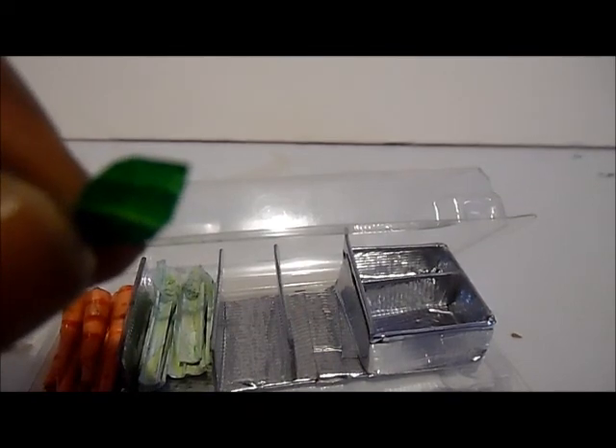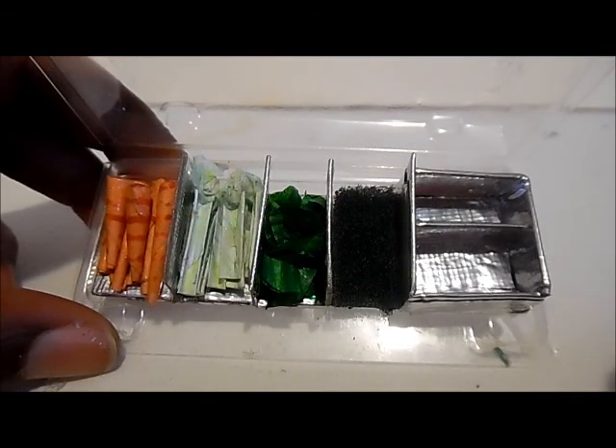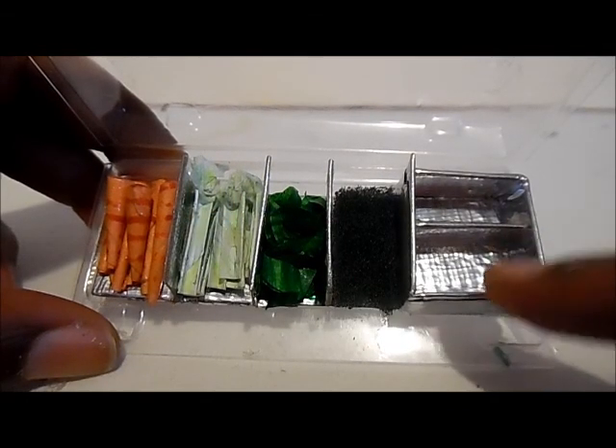We're going to fill up the trays with items made out of construction paper. We're going to do celery and carrots. And then I cut out some leaves, some spinach leaves. We're going to use the scrubbing part of the sponge as well.